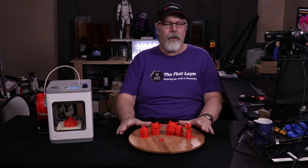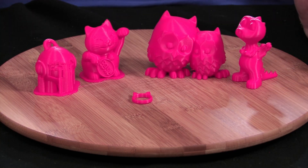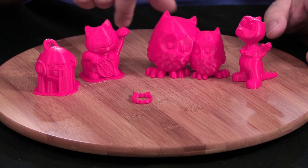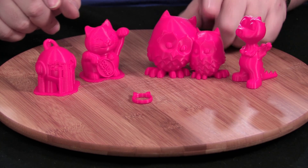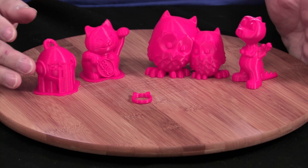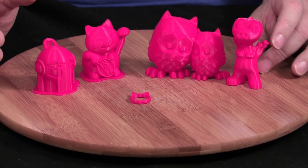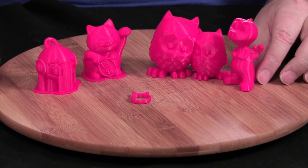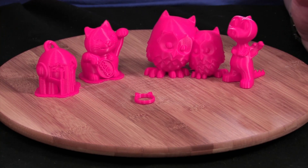Let's take a look at the prints in front of me. We've got a few prints here — all of these didn't take very long. The longest one were these birds, which I sliced myself using the slicing software that comes with the Cadet. I wanted to show you the quality of these prints — they are just absolutely amazing. These are mostly 0.20 millimeter layer heights.